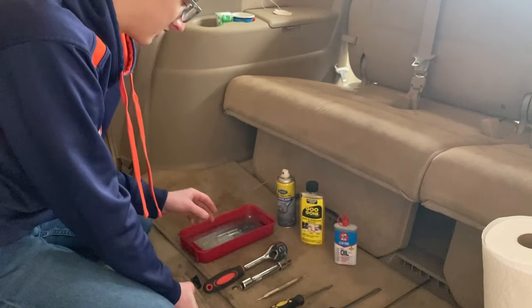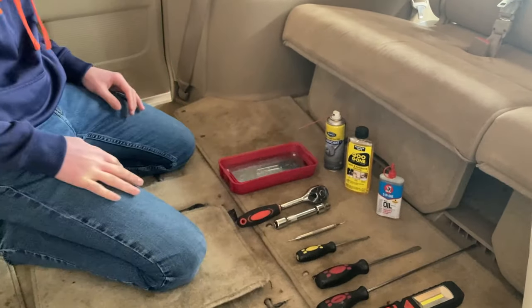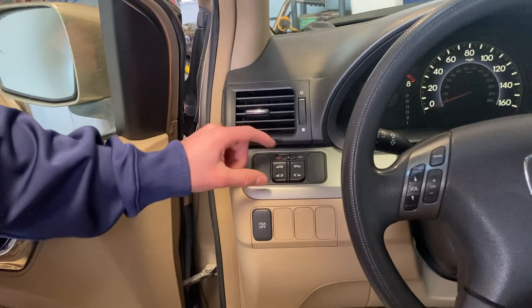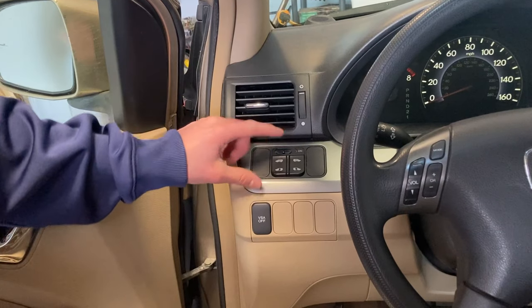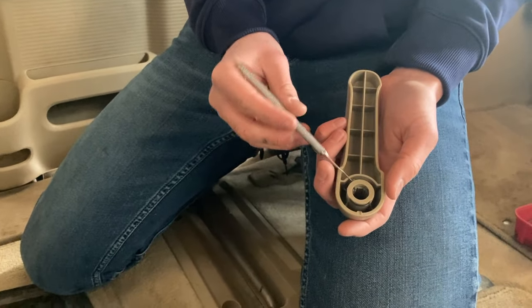I'm using 3-in-1 oil. You'll also want a magnetic dish so you can put all the little metal pieces on it so you don't lose them. Before you start tearing apart the door, turn this switch off so it doesn't accidentally close on you.